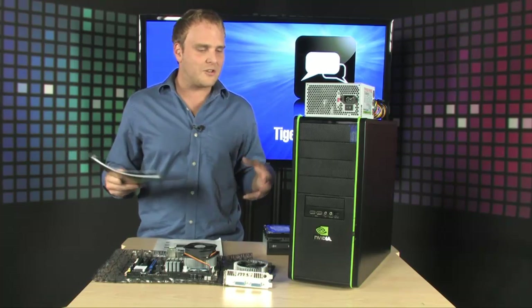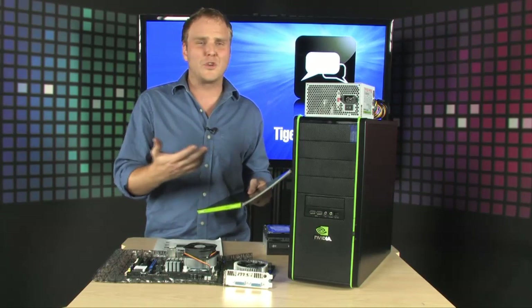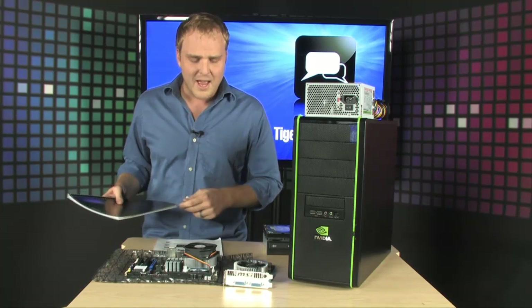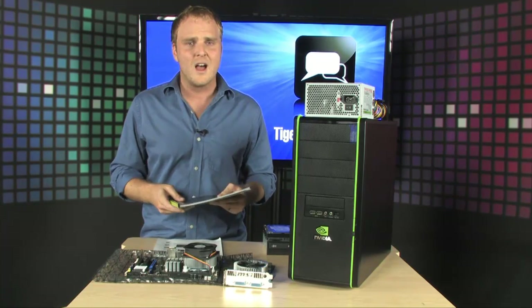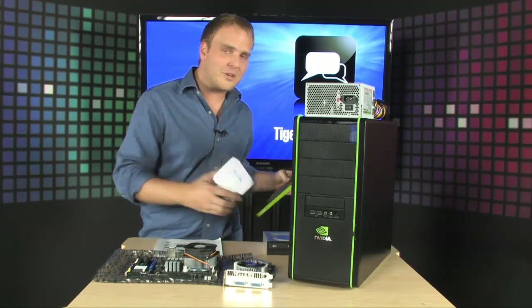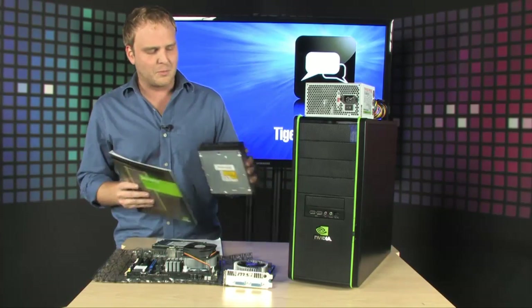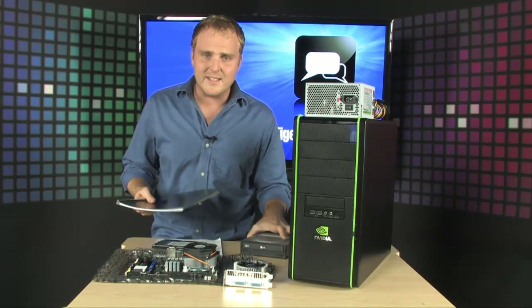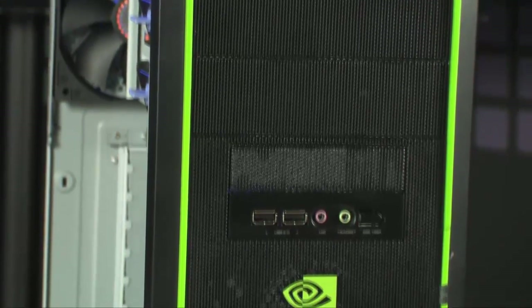In addition to the included guide, we're going to show you exactly how to assemble the system in this video. It is loaded with great components: an Intel E5400 2.7 GHz dual-core processor, an NVIDIA GTS 250 graphics card with 512 megs of graphics memory, a 500 gigabyte hard drive, 2 gigs of RAM, a DVD burner, a power supply, and the case. All of these great components come together to form a really spectacular PC.